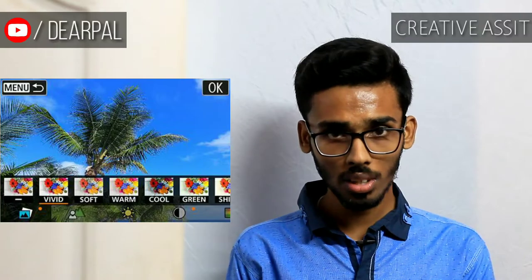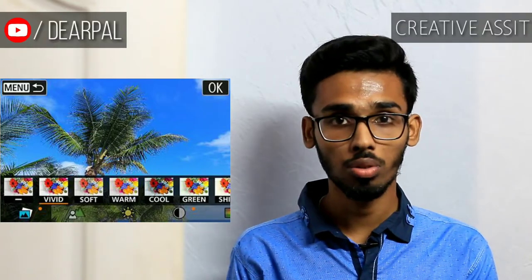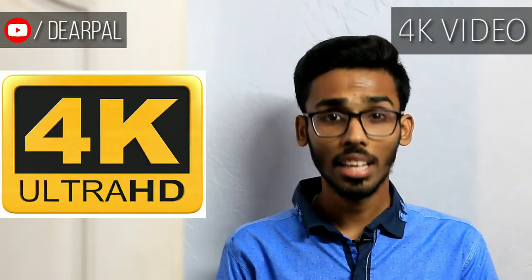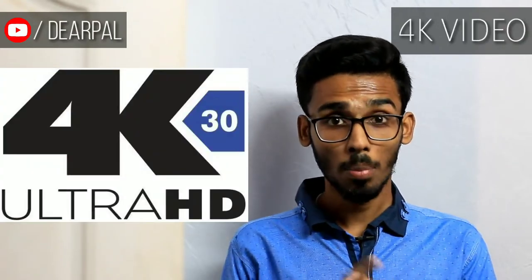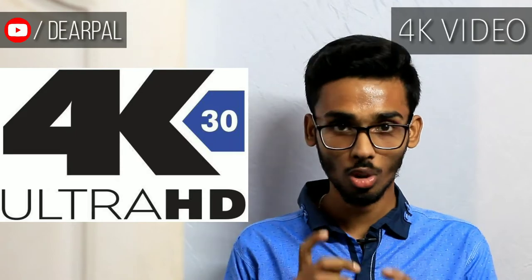In this model, Canon has launched a new series called Creative Assist. It helps you to choose the look of your picture and basically deals with the color and the bokeh of the picture, which is really helpful for beginners. 4K video is a huge addition to this camera. Although it is limited to 30fps in 4K, you are getting 4K in this price range, so it's good.